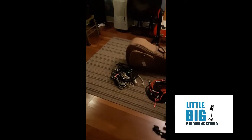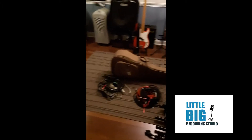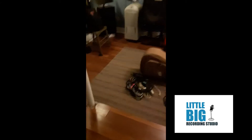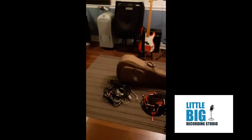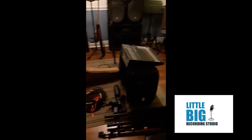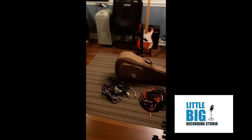Hello, it's Tim Ailsworth in Little Big Recording Studio. So this weekend I'm playing a solo gig in a little town just outside of here, not very far away. So I thought I would share a little video about how I pack for a gig. This is not to do with recording, but might be useful information for someone out there.